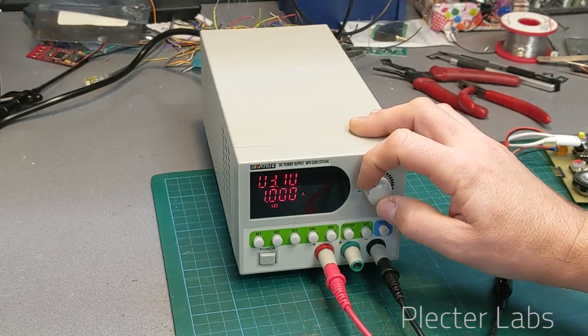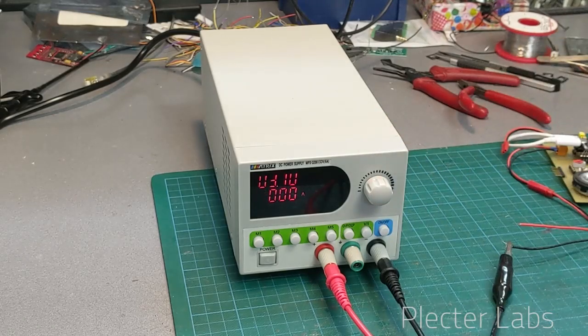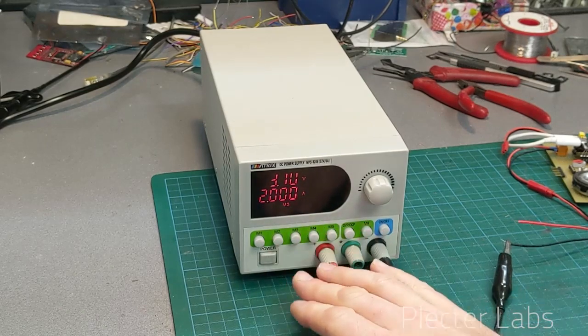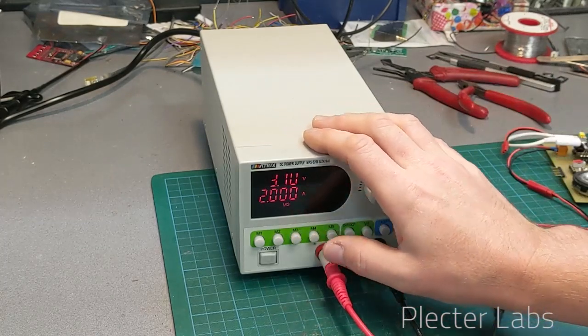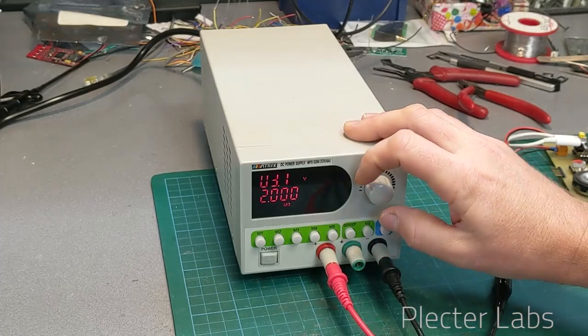We're going to change the current again and move to 2 amps, let it go back to what's set, and memorize this as M3. I'm just doing a little bit of copy-paste here which is pretty handy — I don't have to rework everything.